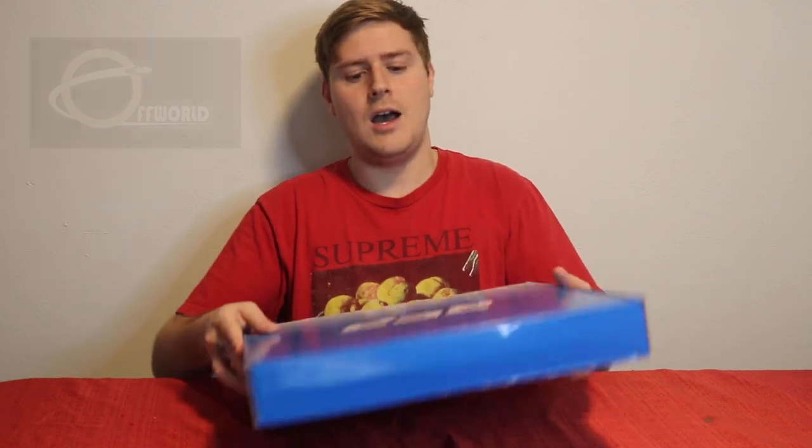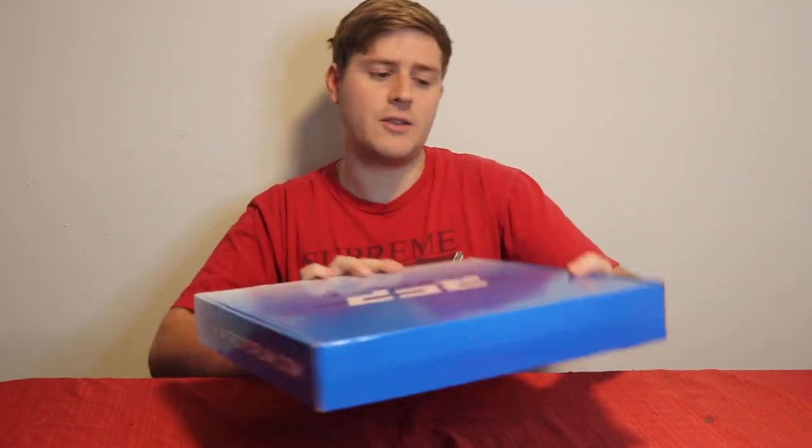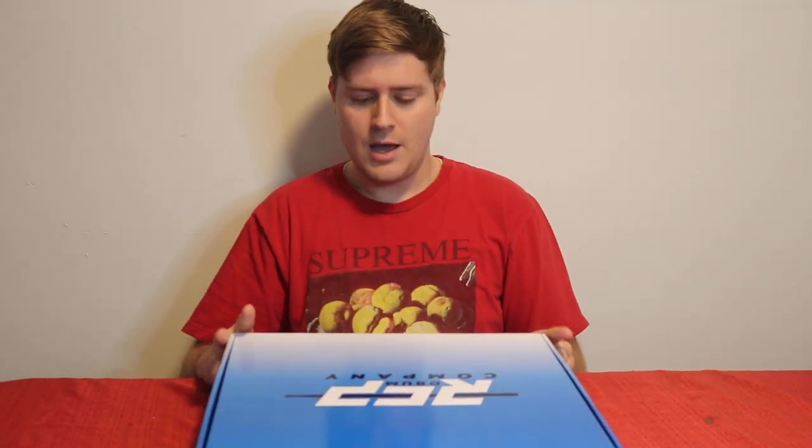I also looked at Offworld, and they had some really good drum pads too, but they weren't really the color I was looking for. So I settled with RCP — they're also a family-owned company, so really great. I've heard a lot of good things about their customer service. I haven't needed it yet, thank God. But yeah, so let's get right into it.